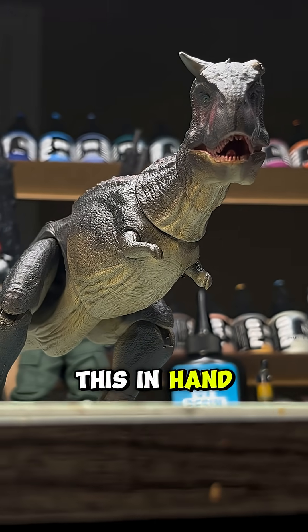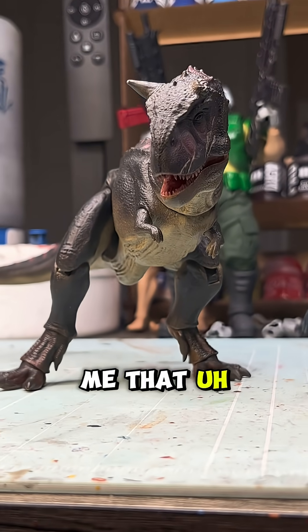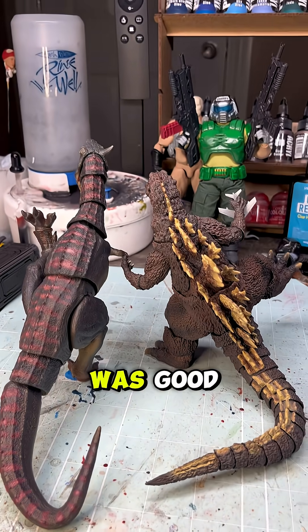Because as soon as you get this in hand, all those dino memories are going to come flooding back. And I think that's the main draw, at least for me — it made me smile. The tiny arms brought me back to a simpler time where dinosaurs were cool and life was good.